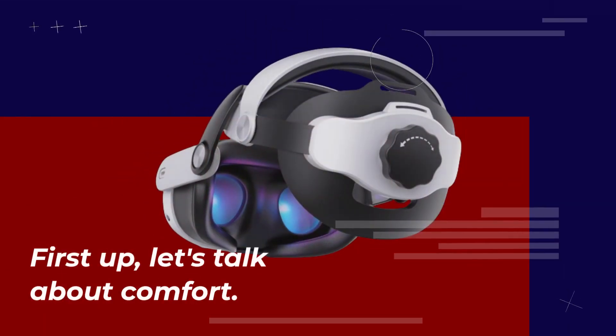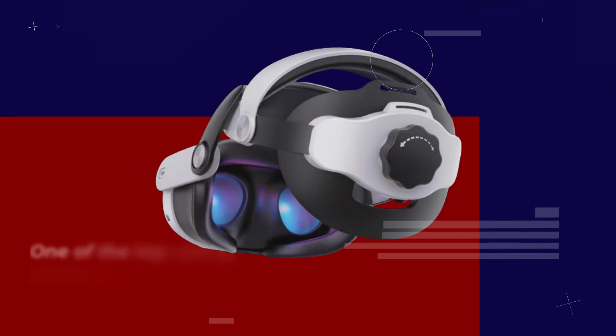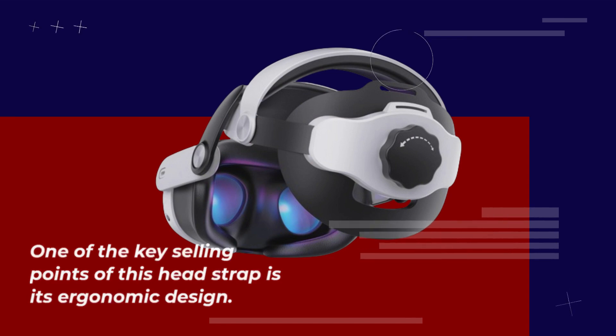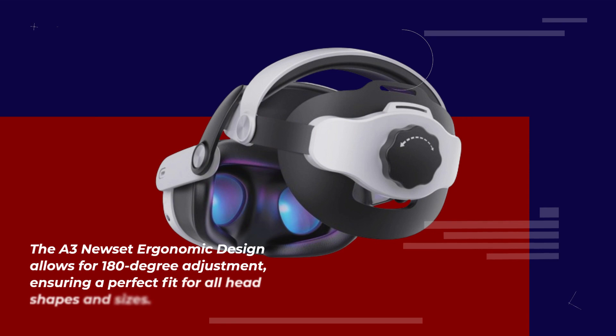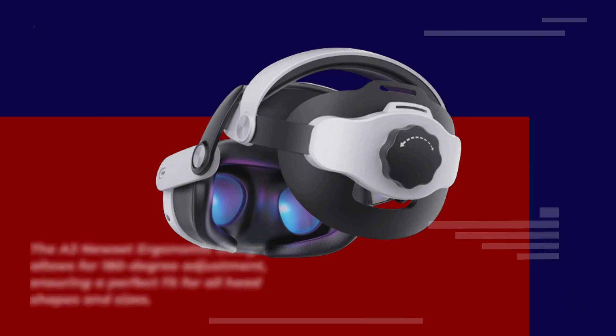First up, let's talk about comfort. One of the key selling points of this headstrap is its ergonomic design. The A3 new set ergonomic design allows for 180-degree adjustment, ensuring a perfect fit for all head shapes and sizes.